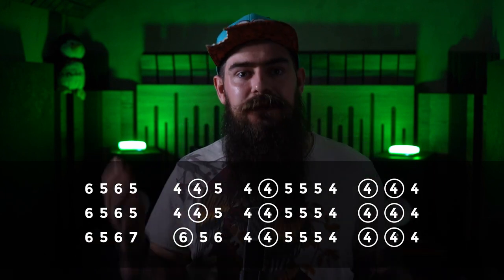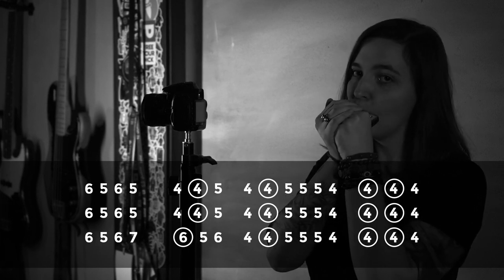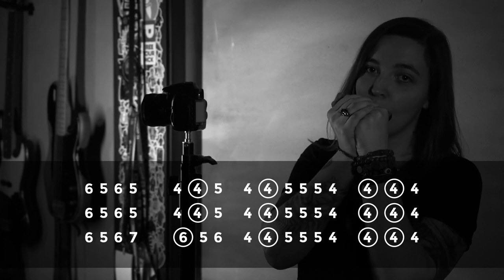Simple, see? So let's play it with the backing track. But before that, I need one thing from you — I really want to play this song with the Tamara Lady, but she told me she won't come here unless you subscribe to this channel. So please do it right now.